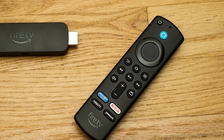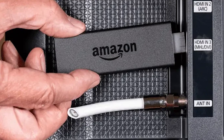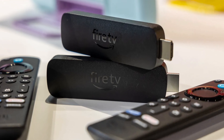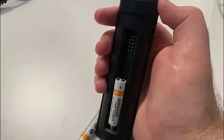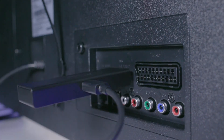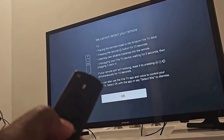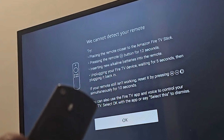Let's start with resetting your Fire Stick remote. Begin by unplugging both your TV and the Fire Stick from the power source, and leave them disconnected for about 60 seconds. During this time, remove the back cover of your remote and take out the batteries. After waiting for a minute, plug the TV and Fire Stick back in and allow them to start up. You may see a message on the screen indicating that the remote cannot be detected.